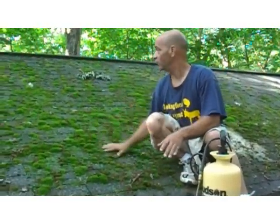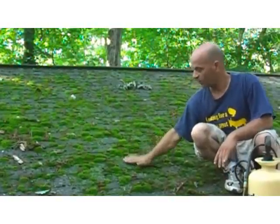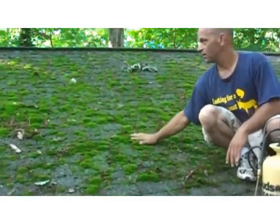Hi, I'm Dominic from AskMeDIY.com. Check this roof out — this is like Mother Nature's carpet on the roof. It's heavy duty moss, which is really bad.